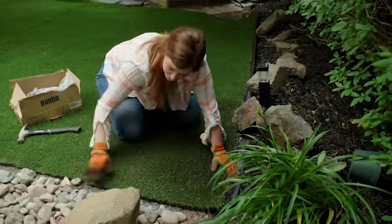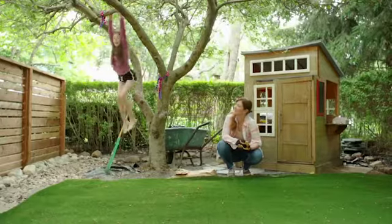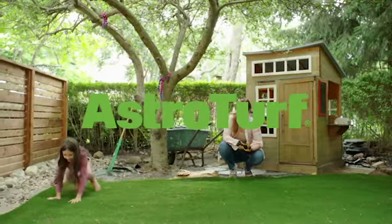For my first time installing AstroTurf, I'm very pleased with how it turned out — and I think Lennon is too.